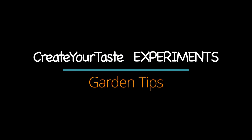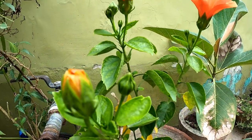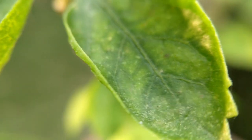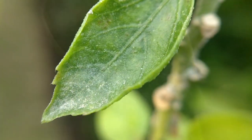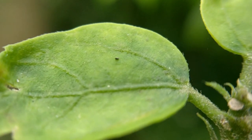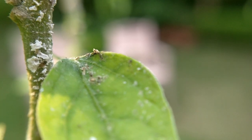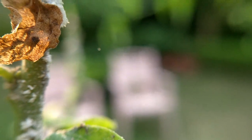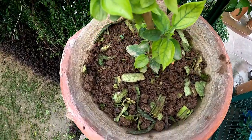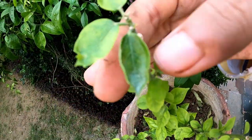It's time for our new segment: Create Your Taste Experiment. You must be thinking this plant looks just fine — what do we experiment with? Well, here lies the problem. This is the present situation of this plant, and it is badly infested by mealy bugs or white fungus. This is a common situation with hibiscus plants as well. Eventually, the leaves will turn yellow and wither off. So after a lot of research, I found a solution online for this problem, and today I will share that solution with you. Let's see if it works.